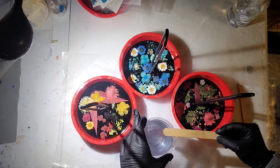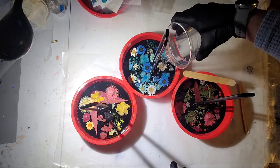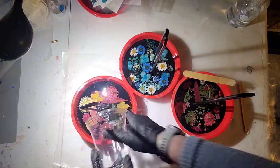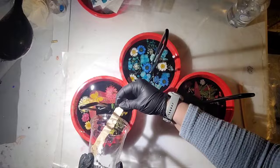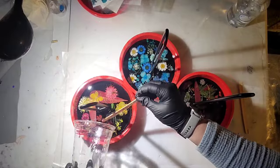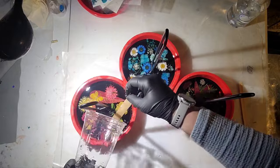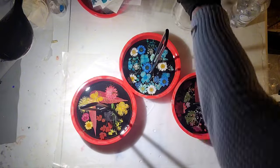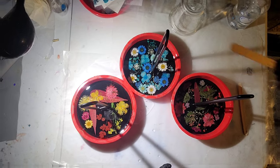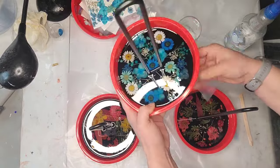Now it's the next day. I'm going to top these off with another eight ounces of resin split between all of them. This is the best way to keep your flowers from floating to the top. I pour a clear layer, place flowers, let it thicken for a few hours — not a full day — until they're not going to move anywhere, and then I top it off with more resin. This keeps your flowers in place.